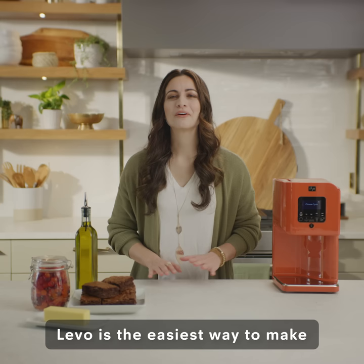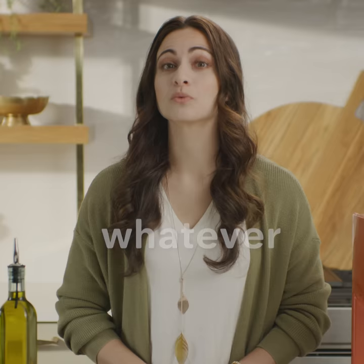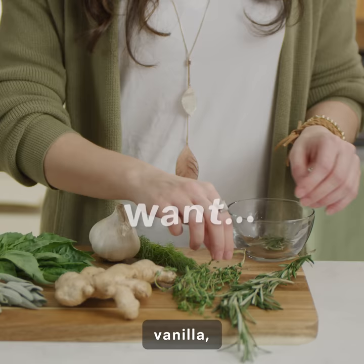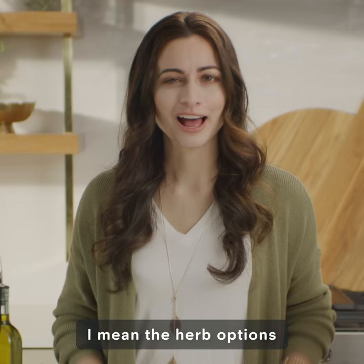Want to elevate your cooking? You need Levo. Levo is the easiest way to make gummies and brownies infused with whatever herb you want — vanilla, lavender, other green plants. The herb options are endless.